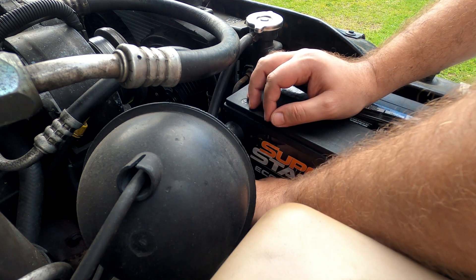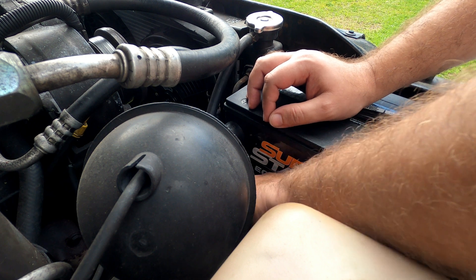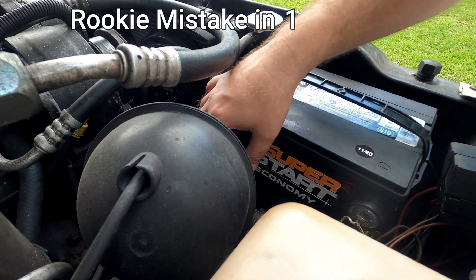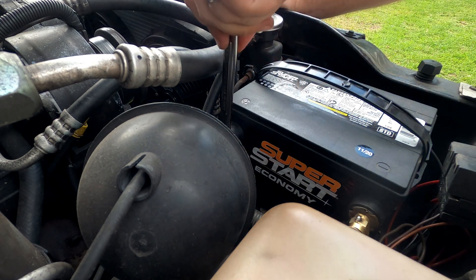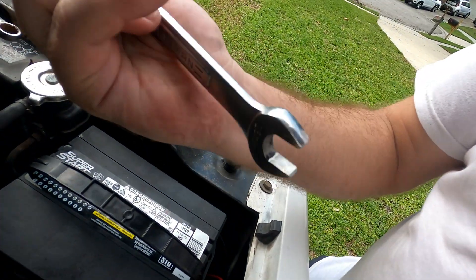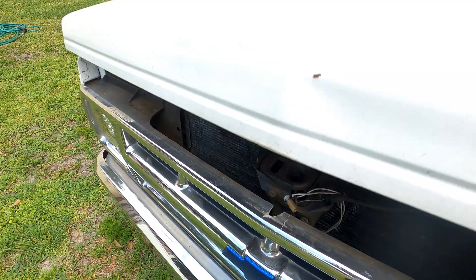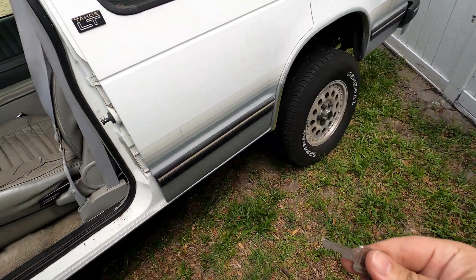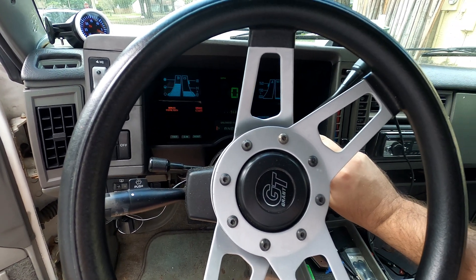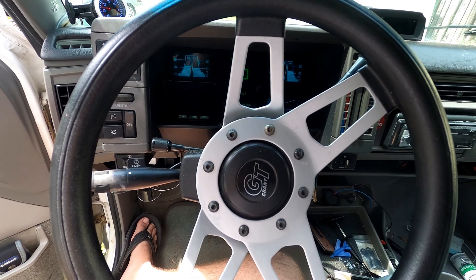This Blazer battery just finished its third repair cycle on the NOCO. It was holding at about 12.96 volts according to my multimeter. So I'm going to throw it back in, assuming it should be good enough to start the car. We'll come back and check it again after about 24 hours. It sounds good - no problem at all. Everything seems good, I'll come back in 24 to 48 hours and check again.